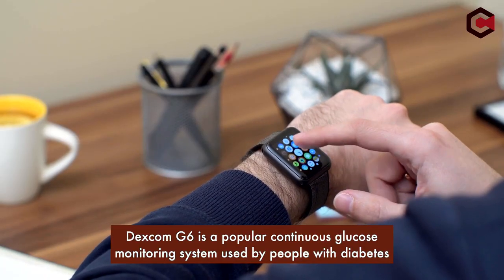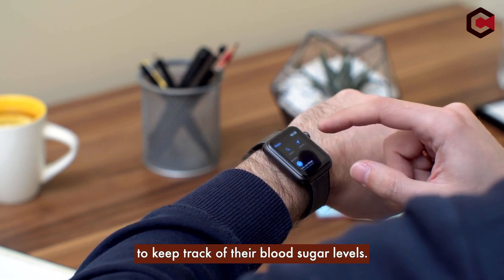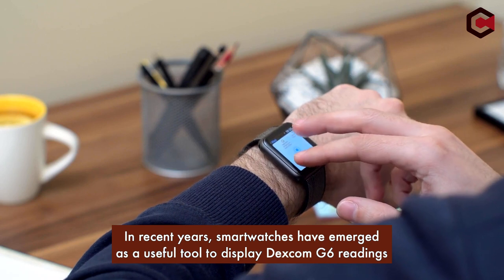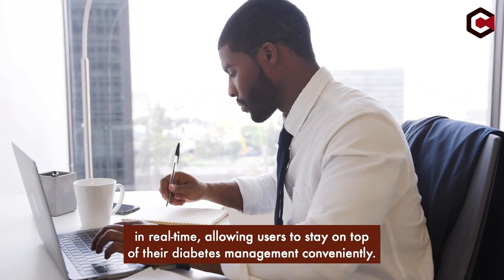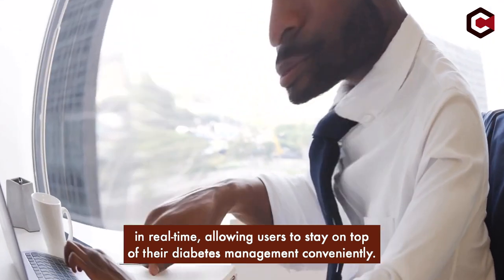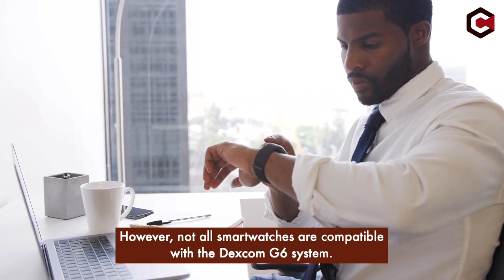Dexcom G6 is a popular continuous glucose monitoring system used by people with diabetes to keep track of their blood sugar levels. In recent years, smartwatches have emerged as a useful tool to display Dexcom G6 readings in real-time, allowing users to stay on top of their diabetes management conveniently. However, not all smartwatches are compatible with the Dexcom G6 system.